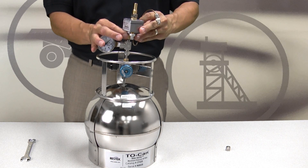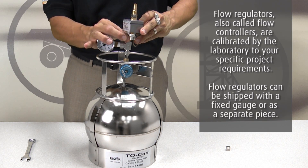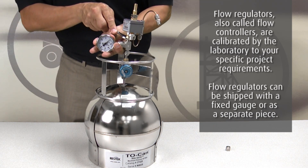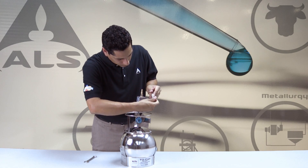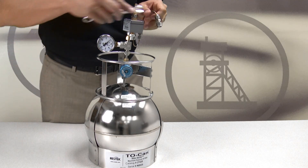Next, attach the flow regulator. Tighten with your fingers first, then tighten gently with the wrench. Attach the brass cap to the end of the flow regulator. Tighten with your fingers first, then tighten gently with the wrench.